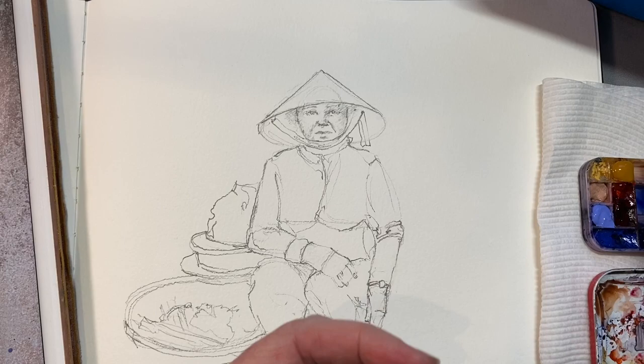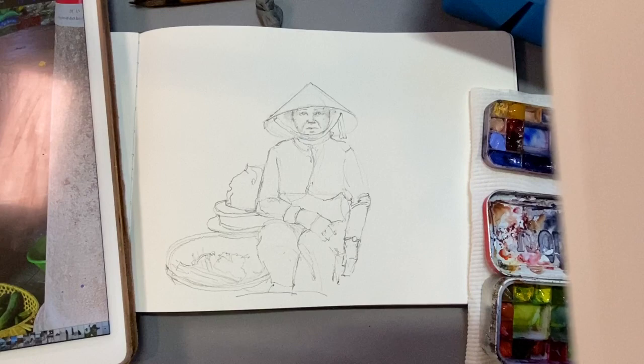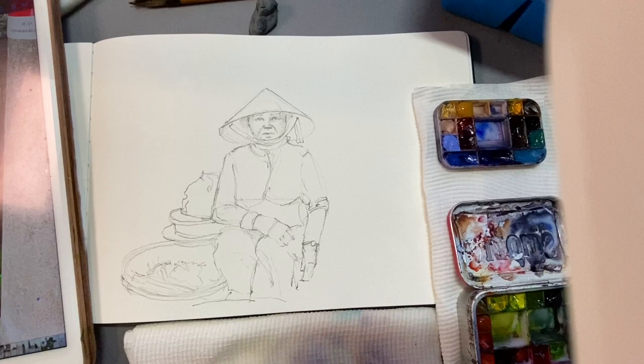I'm going to use my little travel palette. It fits into a little Altoids tin with two little layers — one fits on top of the other. I just pop it out when I'm using it. It doesn't have a lot of mixing space, that's the only negative, but I'm going to paint this lady's face now just to show you.